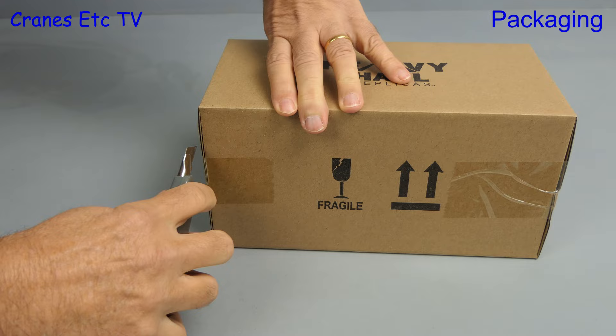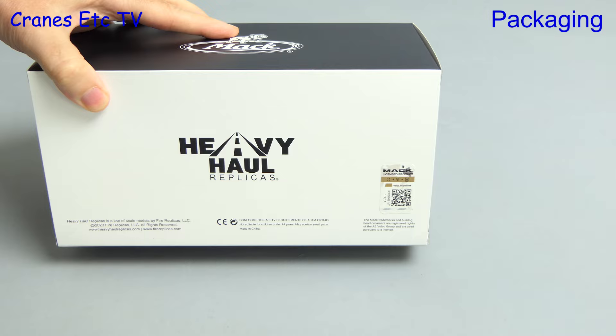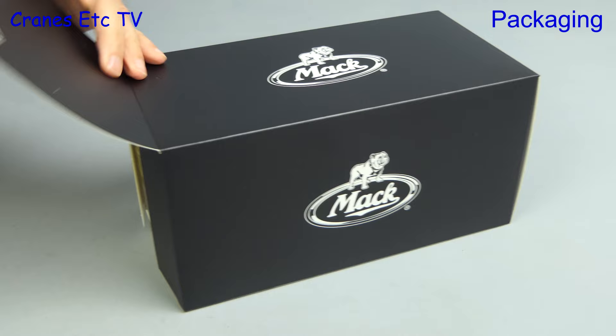Inside the shipping carton is a box with MAC branding, though there's no clue as to what's inside. The label demonstrates this is a genuine MAC licensed product. So let's open the box and see what's inside.